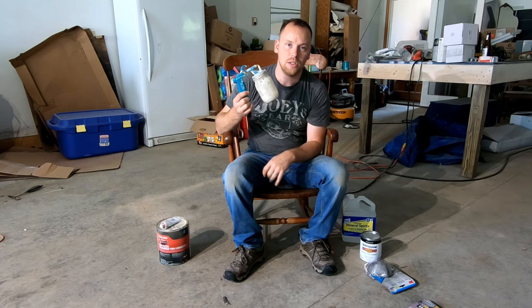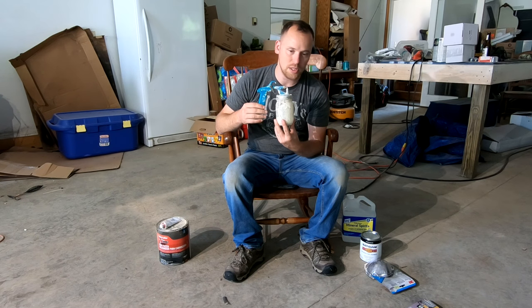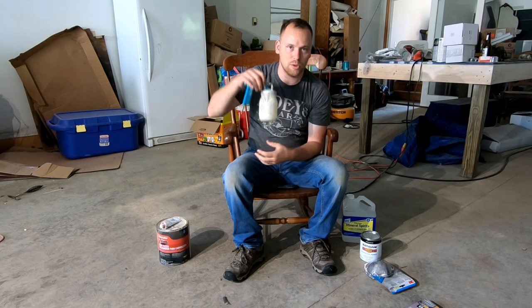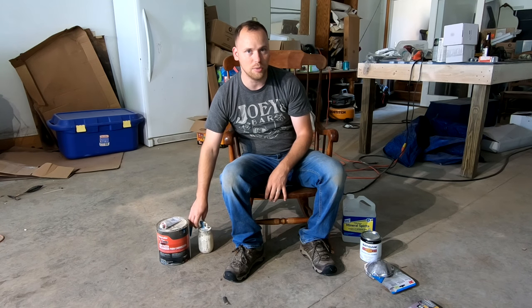The Critter is a siphon sprayer. It works absolutely awesome for these small projects, and that's what we'll be using today. Other than that, you'll just need an air compressor to be able to hook the Critter to. And that's basically everything you'll need to complete this project.